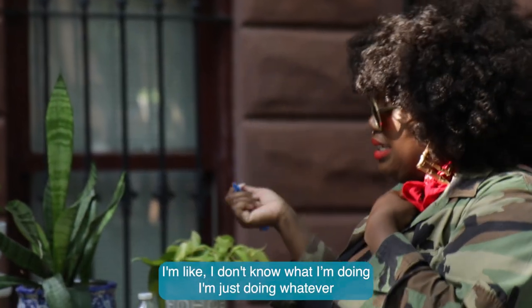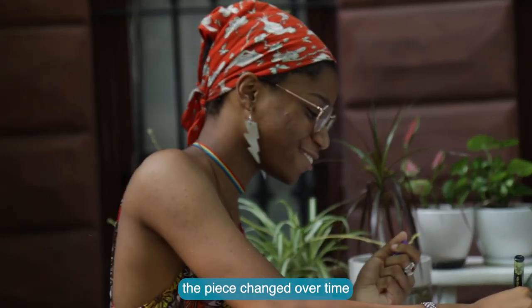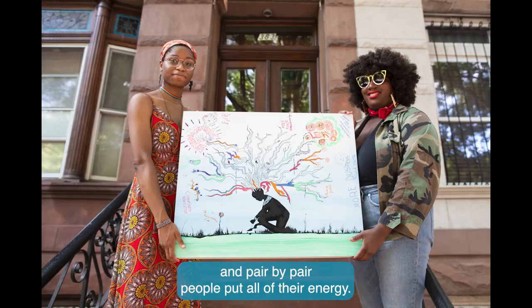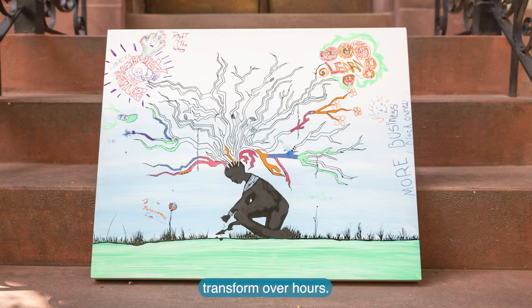Participants said things like, I don't know what I'm doing, I'm just doing whatever. The piece changed over time, and pair by pair, people put all of their energy into the work. It was beautiful to see it transform over hours.